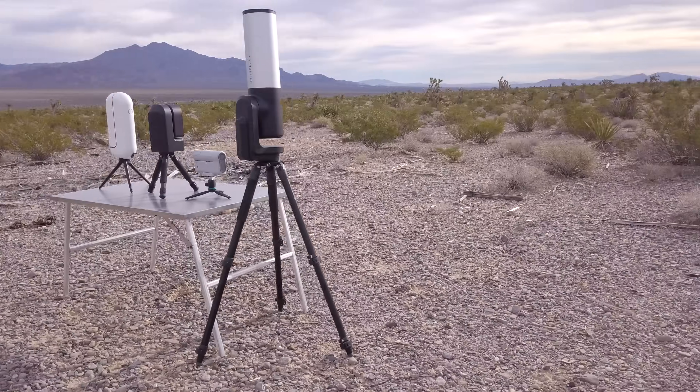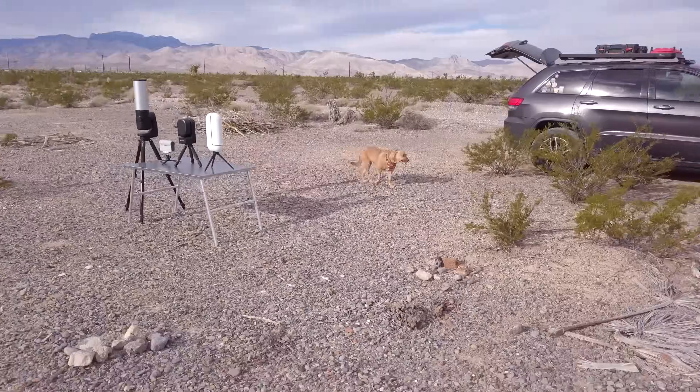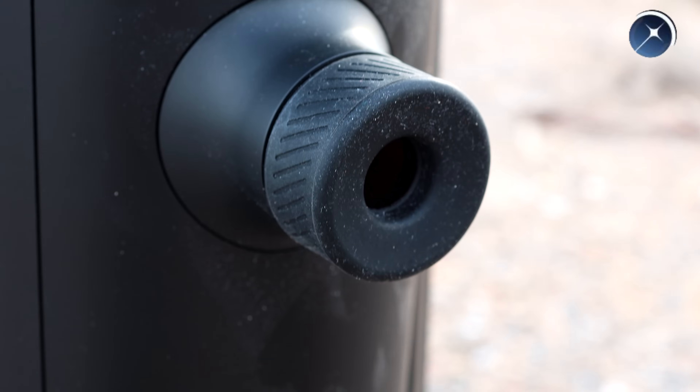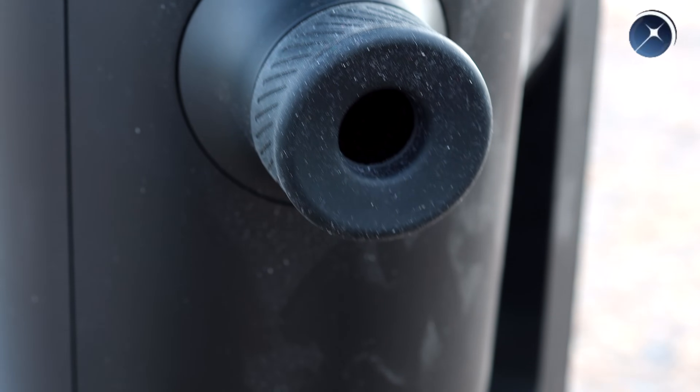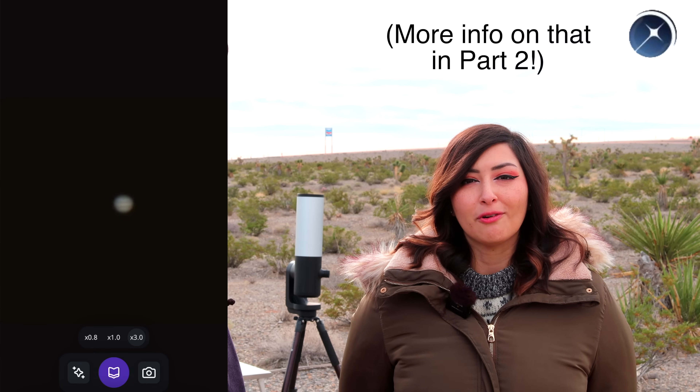To conclude this physical and specs comparison of these four smart telescopes: the EV-scope's advantages include its eyepiece-style viewing hole with a screen on the other side, which some people find attractive as it feels like looking through a traditional telescope. Despite not being built for it, it also seems to be the best of the four for looking at planets.